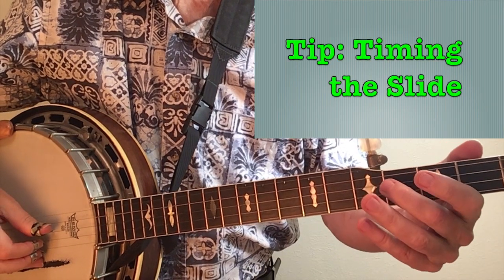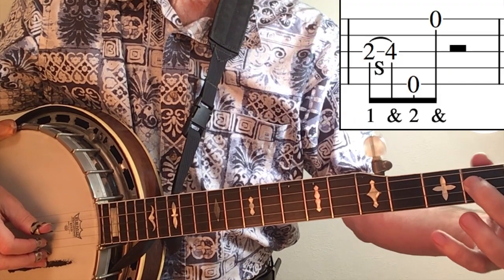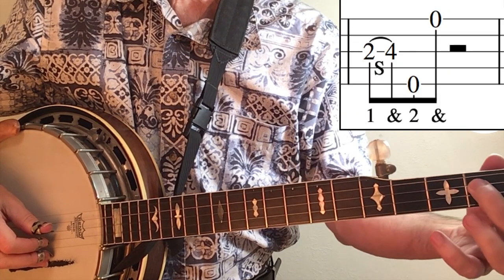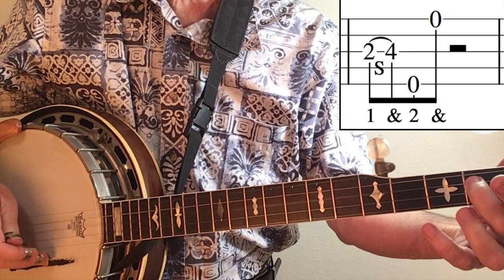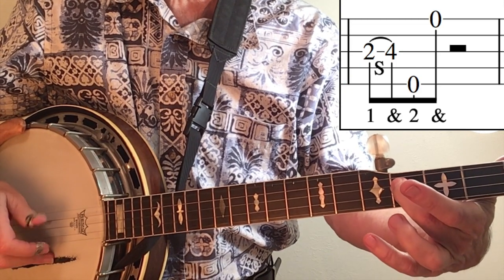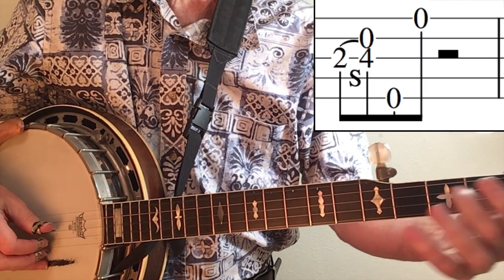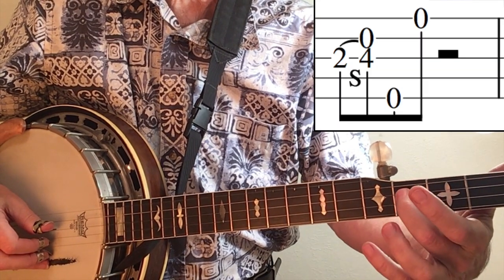One thing that will help with timing your slide is to take out the second note of the roll and just leave the two eighth notes of the slide in there — one and two and three and four and. After you get comfortable doing that, go back and put in the note and try to match it right as you finish the slide.